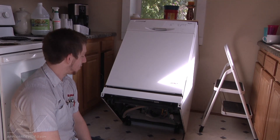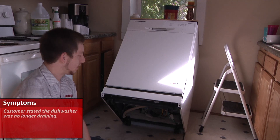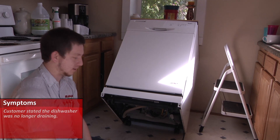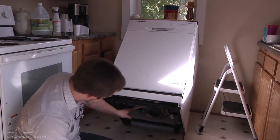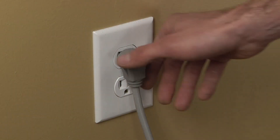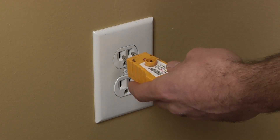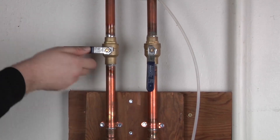This is a Whirlpool portable dishwasher. The complaint was no drain. So today we're going to try to eliminate which pieces are causing the machine not to drain. Before beginning any repair always be sure to disconnect the power to the appliance. It is also recommended to test the outlet for the proper voltage. Remember to also turn off the water.